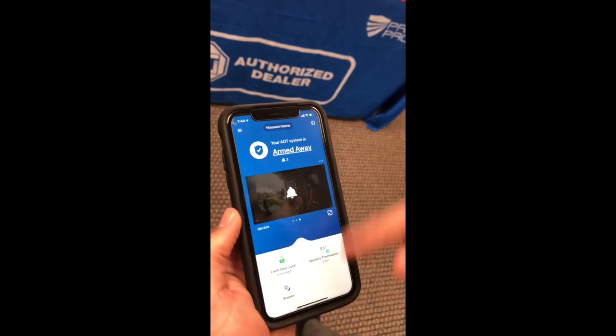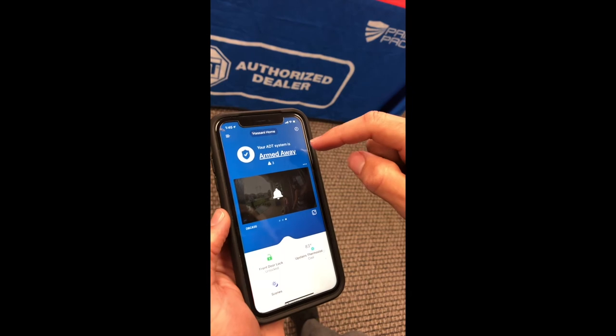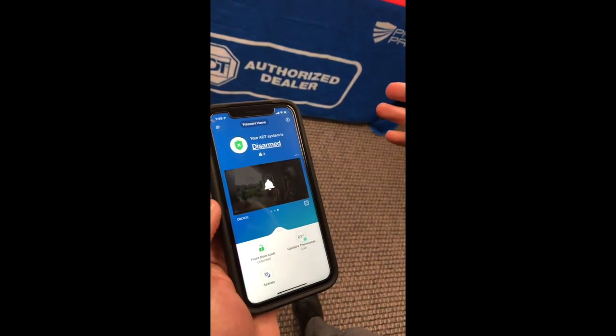Do my face ID. I've got a few things on here but it's currently in armed away mode. To disarm it, you just click on it, click on disarm. It says disarming. Now it's disarmed.